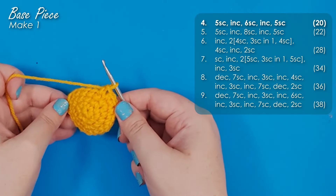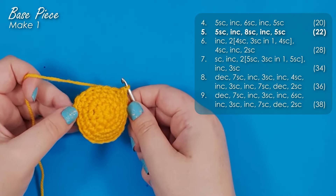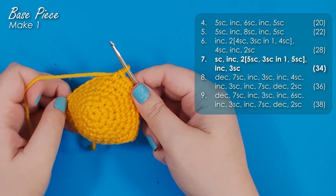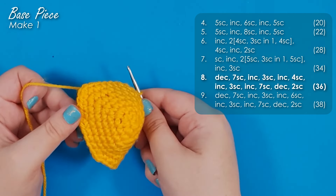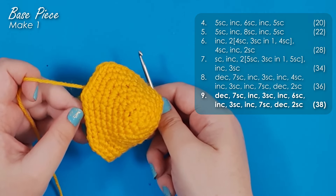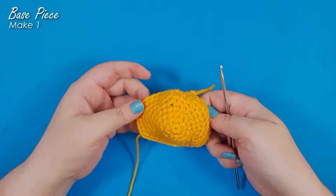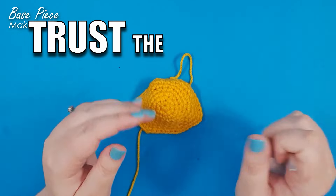You should now go ahead and work up the next six rows, which will bring us up to our widest point for this piece at 38 stitches around. You'll note that some of those rows are a mix of decreases and increases — that's just bringing a little bit of shape to the top of his head and exaggerating the size of his jaw. As per usual, I'd encourage you to stop after every round and count to make sure you have the right number of stitches. And there we are at the end of row nine.